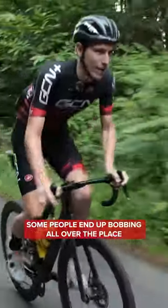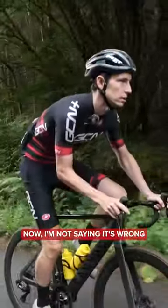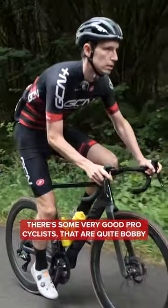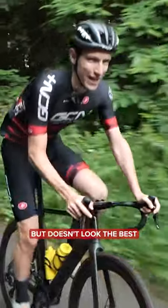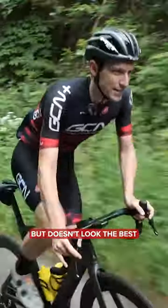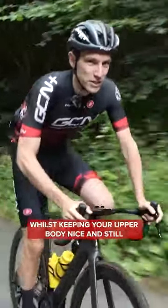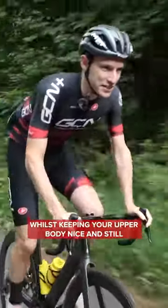Some people end up bobbing all over the place. Now, I'm not saying it's wrong per se, because some very good pro cyclists are quite bobby, but it doesn't look the best. To fix it, try and think about swaying the bike whilst keeping your upper body nice and still.